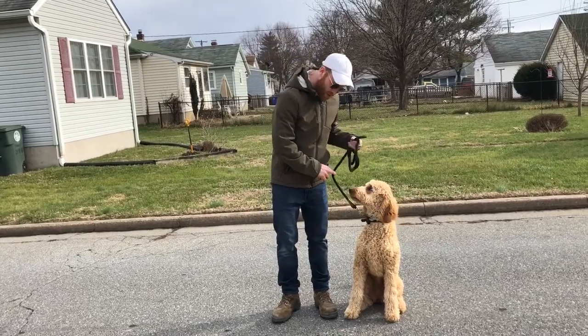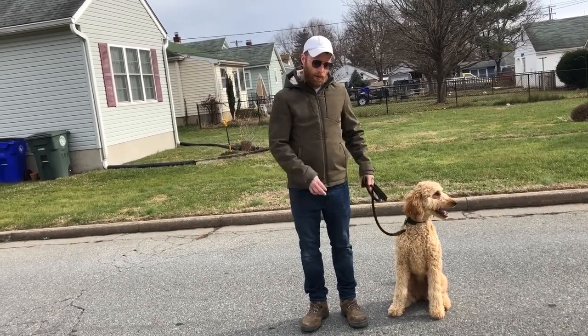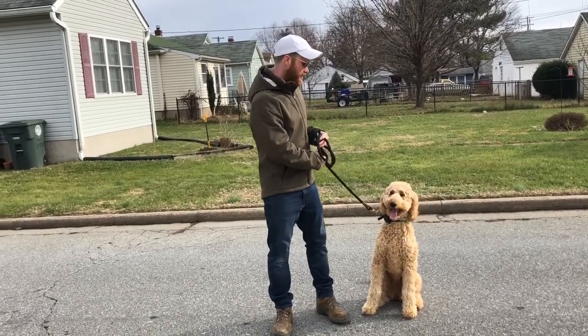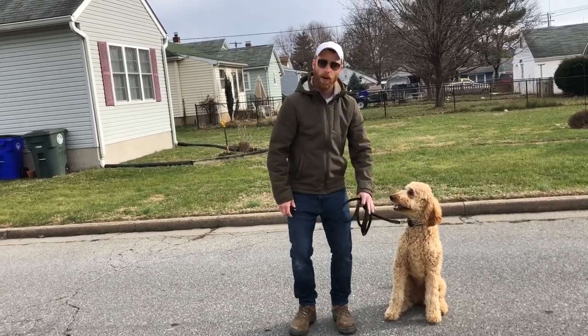Today we're out walking on this Christmas morning with Charlie, and we're working on her heel command as well as recall out here. I wanted to take a second to talk about the prong collar because it's a staple of our program. We really love it to give dogs direction — meaning we can tell them where we want them to be.